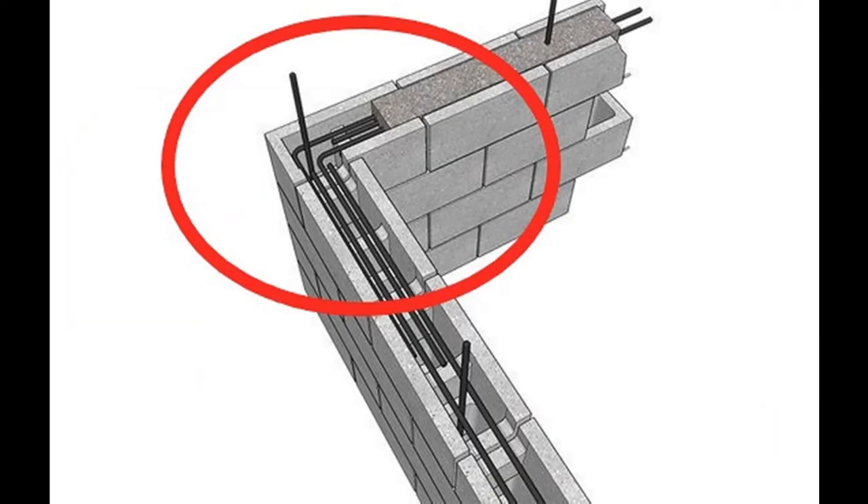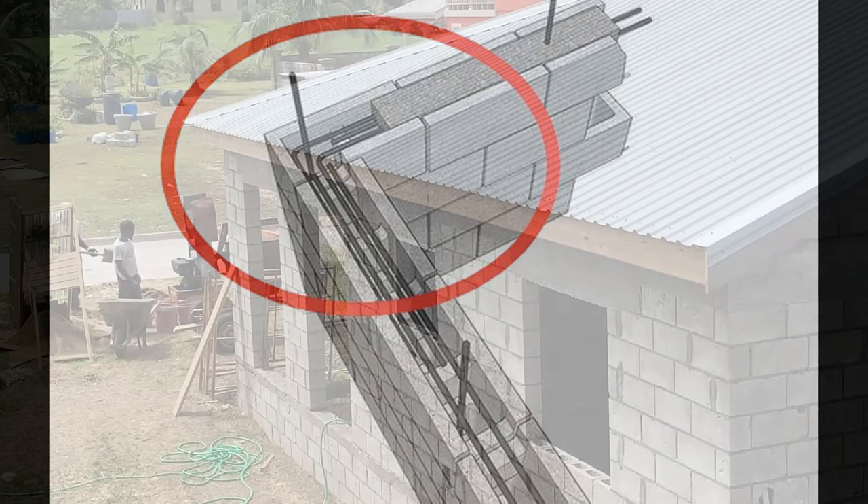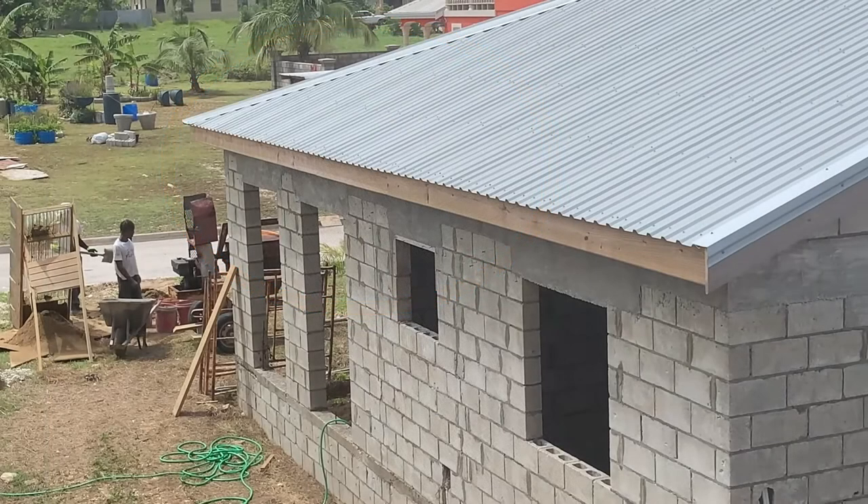We are going to touch on what I have been teasing for a while: how to reduce the amount of steel inside of your construction and still get the same amount of rigidity and structural integrity as you would had you used the traditional column.